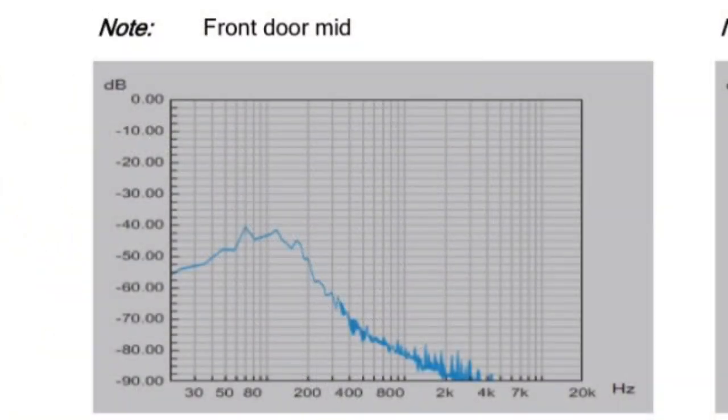So here we have the actual output of the factory radio going into the front door mid. As you can see, at about 200 Hz it starts cutting off, so there's actually no high frequency information going to those. Like I said, you just can't go out and buy a 6x9 two-way or three-way — there's actually no highs information going to them, so they won't work. That's why it's best to either get a 6x9 component set or a 6.5 component set.